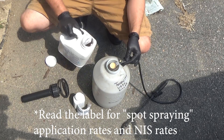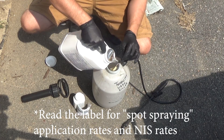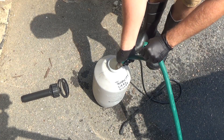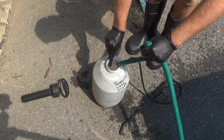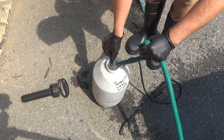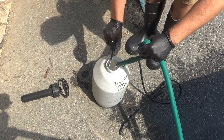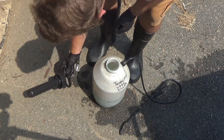Tenacity actually requires a specific amount of non-ionic surfactant. This is one of those times where you're going to need the real deal and not be using dish soap. When it specifically says non-ionic surfactant, that's when you want to use non-ionic surfactant.